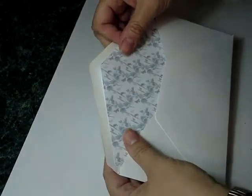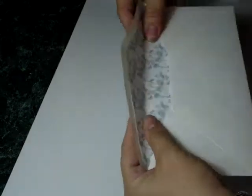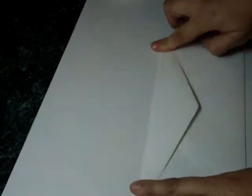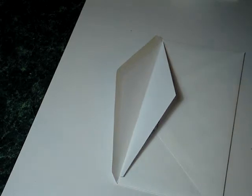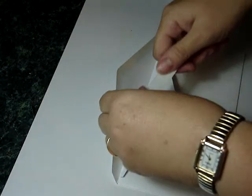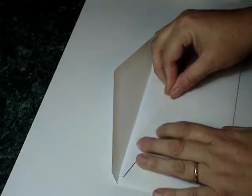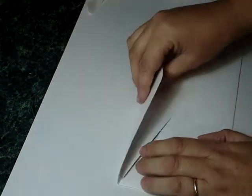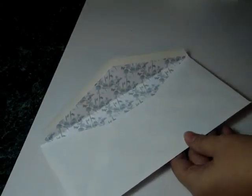Now, place the liner inside. I like to feel where the score line of the envelope is — just ease it, and then ease it shut. Then open the envelope up and attach your double-sided tape, and then place it down. And here you have your liner that will match your card.